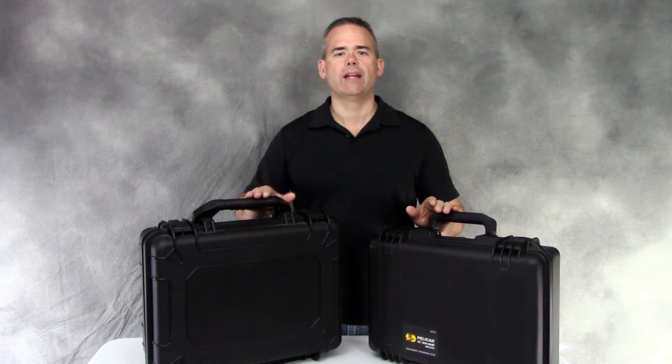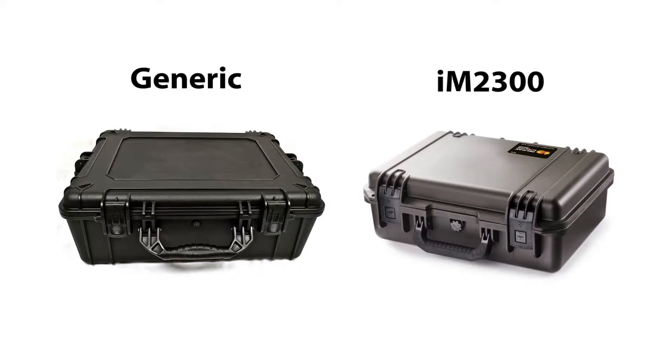So just how tough is a Pelican case, and how does it compare to other brands? Let's put the Pelican and its counterpart through a drop test. In this video, we will test the durability of a Pelican Storm case against a generic case, and compare the impact protection of both generic cube foam and XPF Precision Cut Foam.